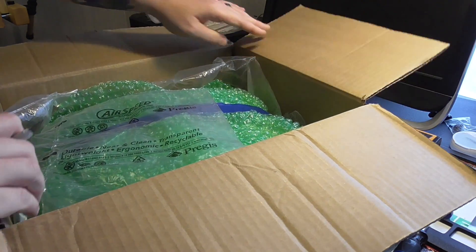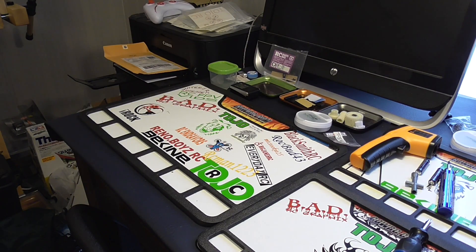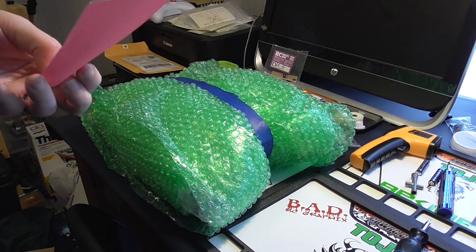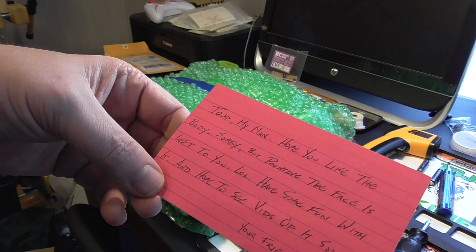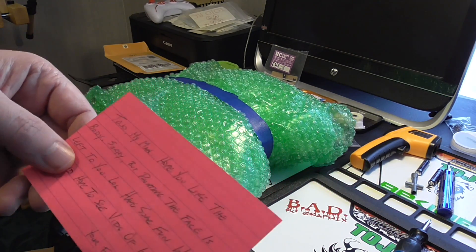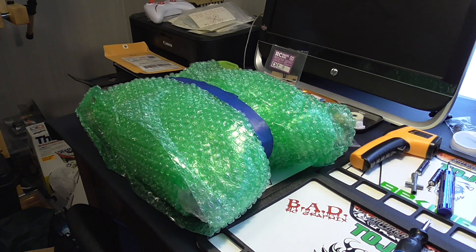He packed it really nice. Let me put this on the floor — I'm doing this in one take so you'll see my reaction. There's a note in here too, let me just make sure it's nothing personal. It says: 'Told you my man, hope you like the body — sorry but painting the face is left to you. Have some fun with it and hope to see videos of it soon. Your friend, John Quick.' Basically on the phone he said he didn't have a skin color, but that doesn't matter because the face can be white — the driver is probably gonna be scared out of his mind anyway, like a ghost.